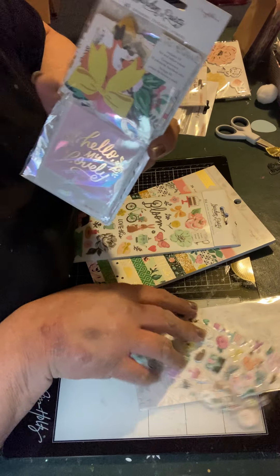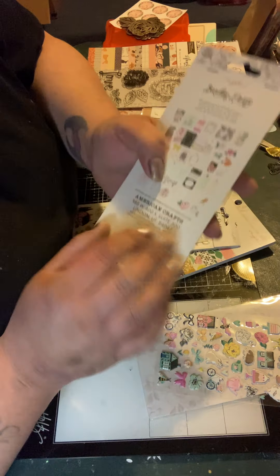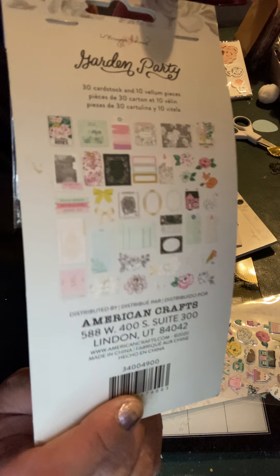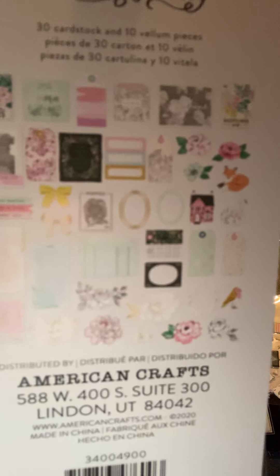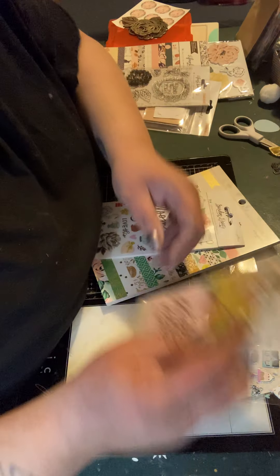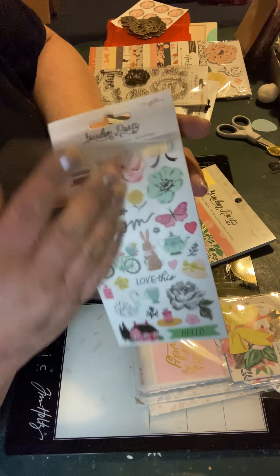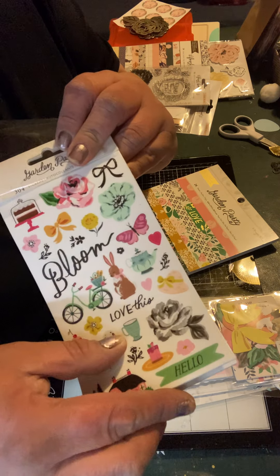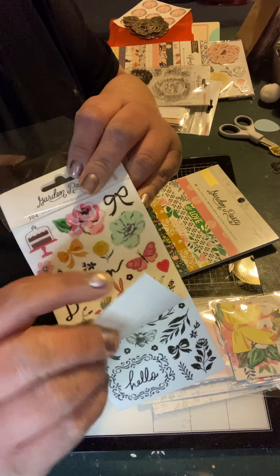That's 51 pieces of puffy stickers. Here goes the ephemera — 40 pieces — and I'm not going to take it all out; if you want to see it in more detail I'll do a whole separate video. Then there's a sticker book, which I really do like a lot. The stickers are clear so they're not going to leave that white line around them — when stickers have a white outline I feel like they look almost childish.